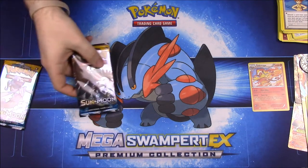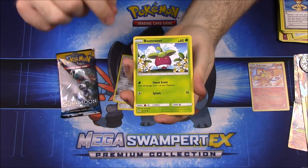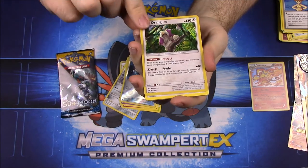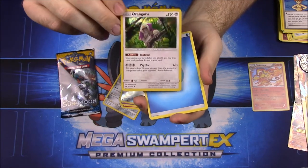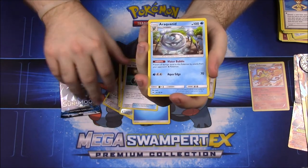Now we'll go with the new Sun and Moon packs, starting with the Primarina pack. First up we have an Alolan Diglett, Skarmory, Bounsweet, Cutiefly, Drowzee, an Energy Switch trainer, a Kangaskhan — that's our rare Hollow and it looks really cool — then water energy, Spinda, XP Share trainer, and a Rockruff.